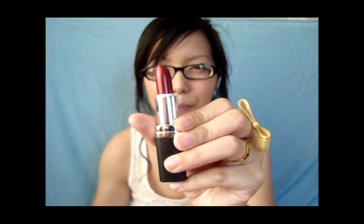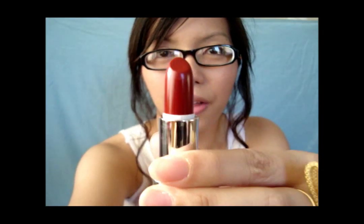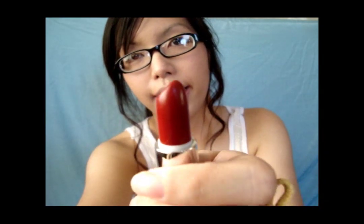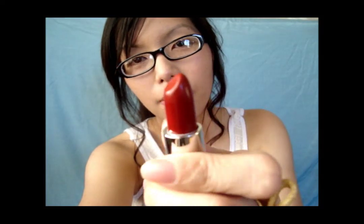Next we have Storm. This one is perfect for vampire tutorials because it has a really, really deep color to it. It's just a really deep red color — almost wine. When you think of red wine, this one looks like that.